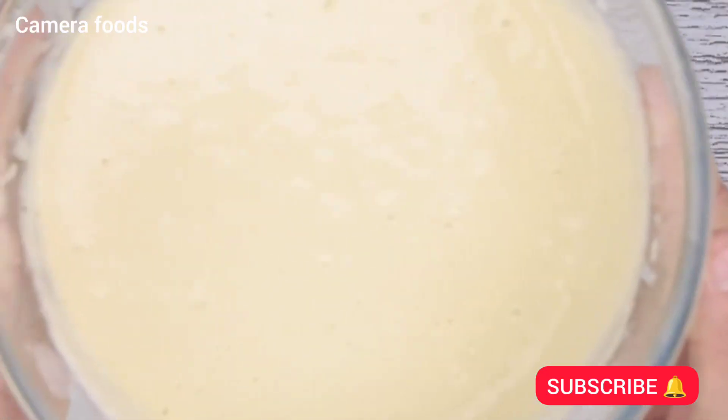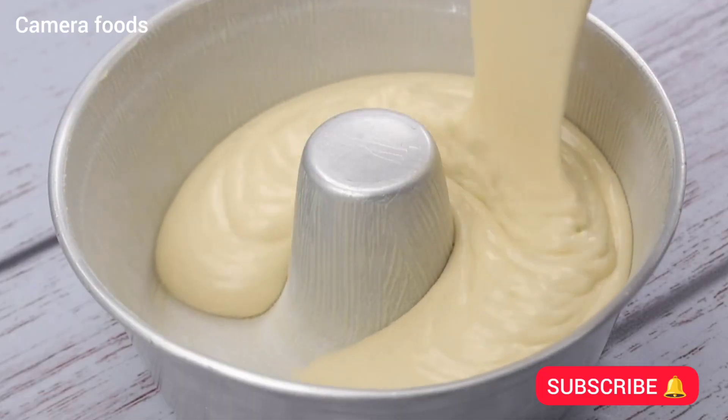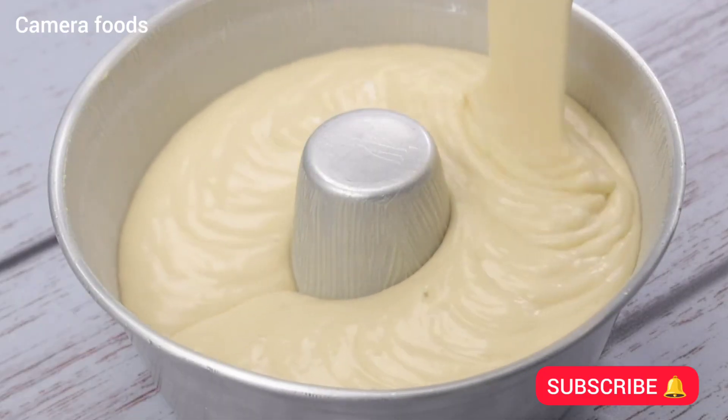Now I'm gonna pour our dough into the greased pan. This recipe has become routine here at home — I'm sure it will become routine in your home too.